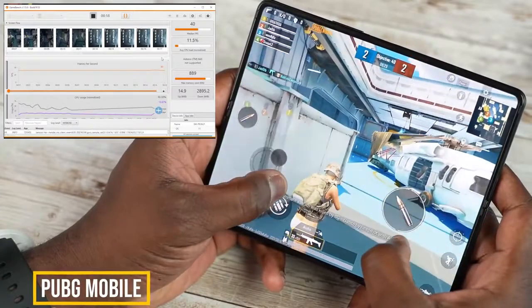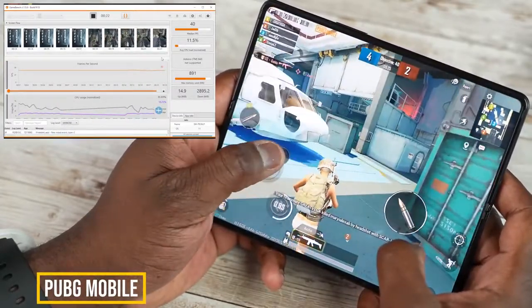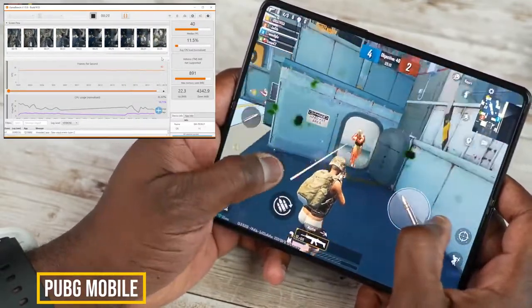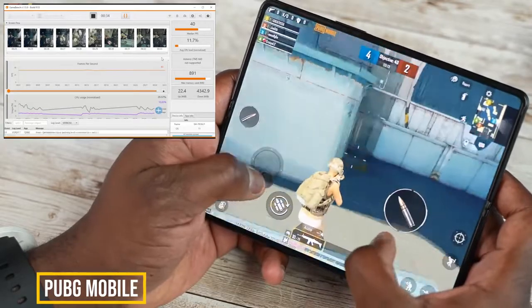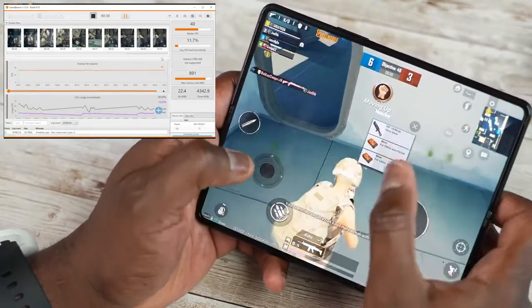Moving over to PUBG Mobile, something a little more intensive — performance while playing at Ultra HD gave us a steady 40 frames per second. You can see on the charts that the CPU load is actually pretty low, and performance stays steady at 40 fps, which is really nice with the Snapdragon 888.